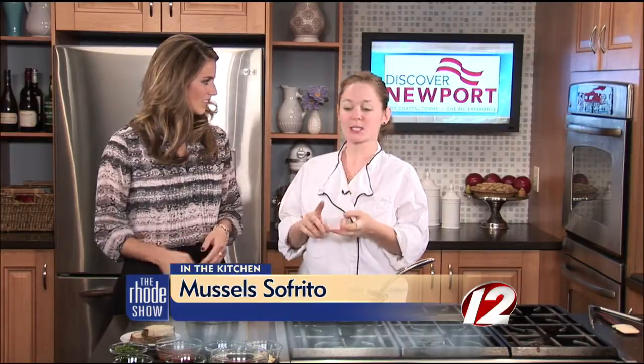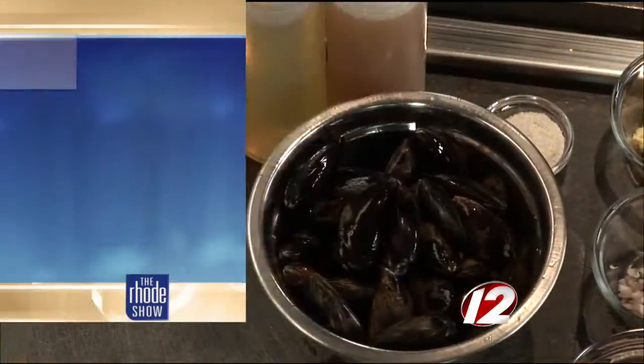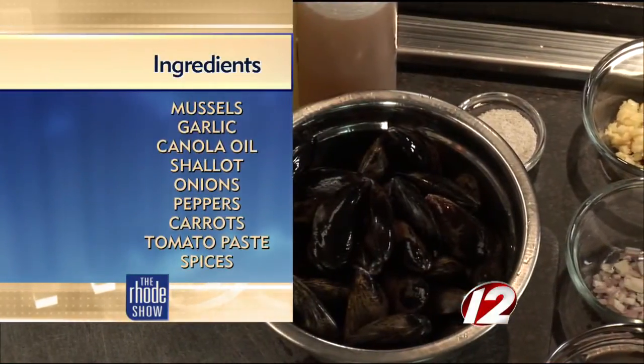What is sofrito? Sofrito is actually used as a base in our mussels. It's green peppers — usually green peppers — onions, carrots, and celery. And we roast them down in the oven with some tomato paste, white wine, red wine, adobo, and sazón, and all other spices.